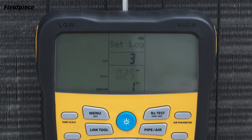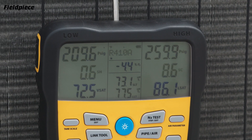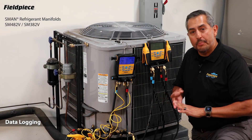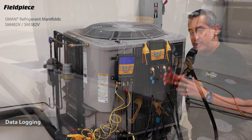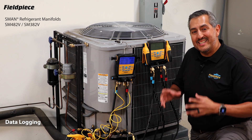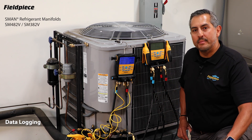The S-Man refrigerant manifolds have data logging functionality built in, so you can record pressures, temperatures, superheat, and subcooling over time, then download that data to your computer with the USB-C cable to uncover those hard-to-find intermittent system issues.